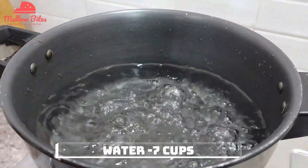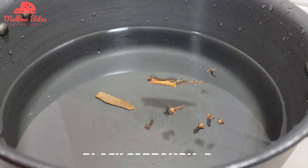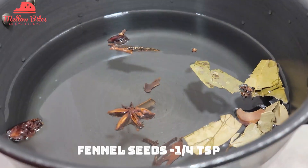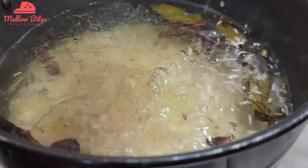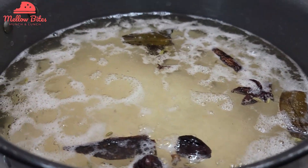To a pot add seven cups of water, an inch of cinnamon, six cloves, two black cardamom, two bay leaves, one mace leaf, one star anise, and a teaspoon each of fennel seeds and shahi jeera. Let the water come to a rolling boil. Add the soaked rice and adequate salt for the rice, and cook it until it is 80% done.